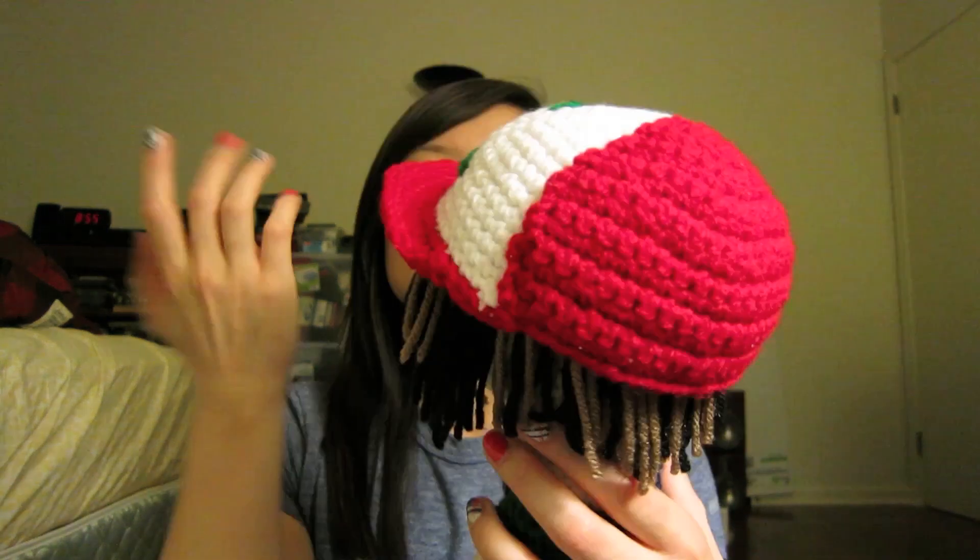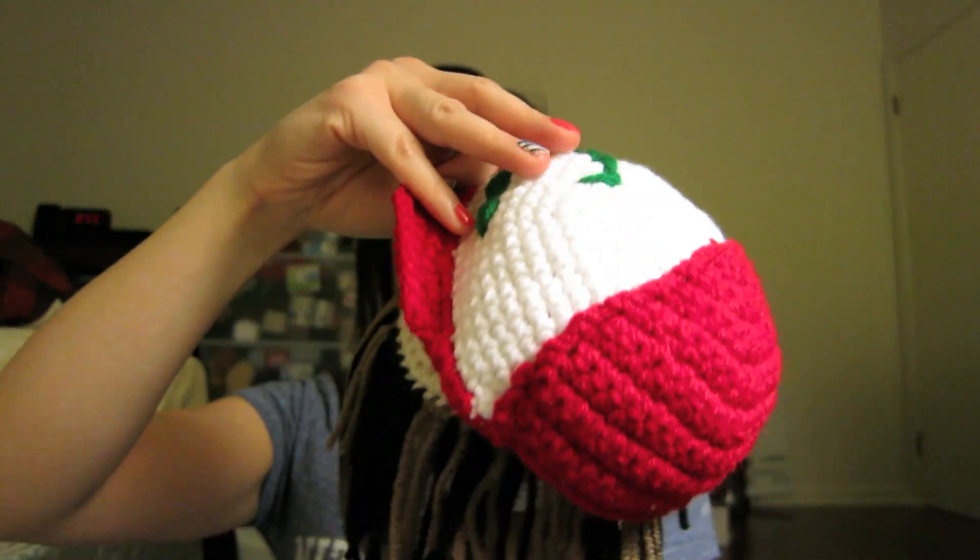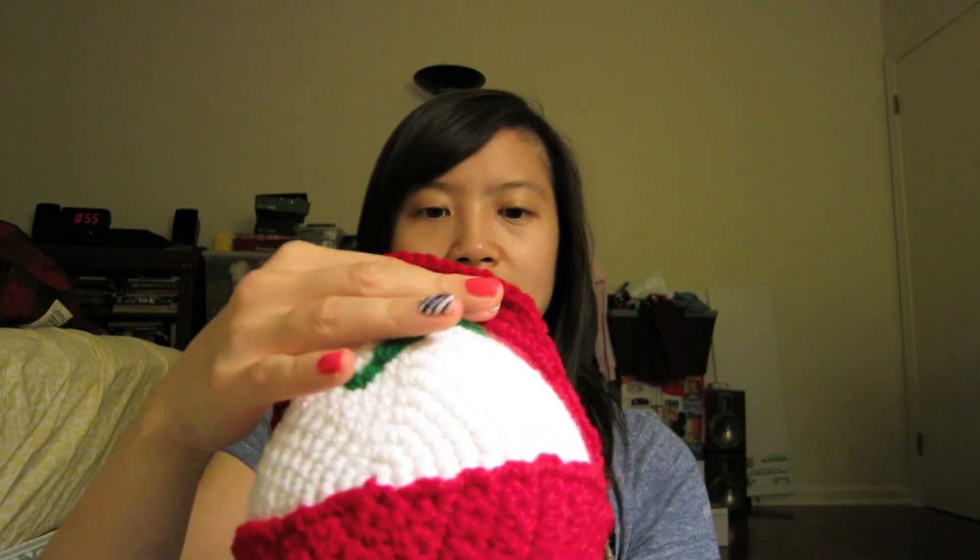Hey guys, so today I'm going to show you a doll that I made several months ago. This is what he looked like. His hair — let me take off his hat — he's bald up here just because I didn't feel like making a whole head of hair only to have it wasted because I'm just going to cover it with a hat. So I decided not to do that. For his hair, I couldn't decide what color to make it, because from the pictures it didn't look completely brown or black. So I just did brown and black.